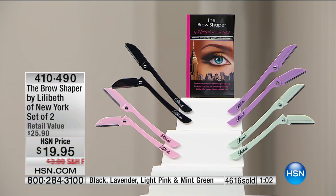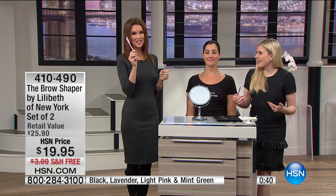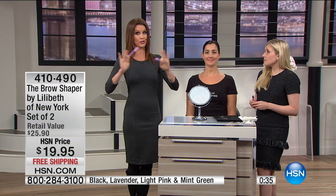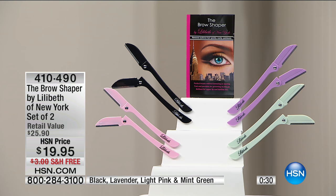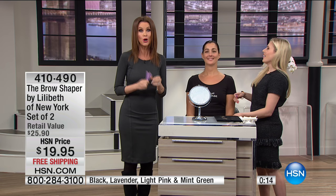And these special colors — we've only done this for spring. Once they're gone, they're gone. We only make a certain amount because we want to keep things fresh and fun, and there's no reason to have boring beauty tools. Get something you like. We have about a thousand left in the lavender — that sounds like a lot, but this is for the entire country. Lavender, beautiful soft pink, mint green, and black — because some people want something less obtrusive when you pull it out at a stoplight.